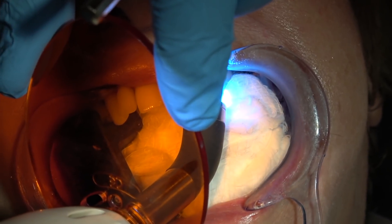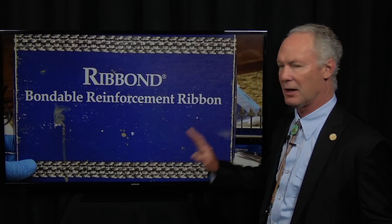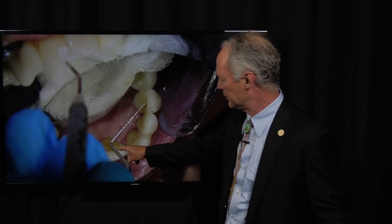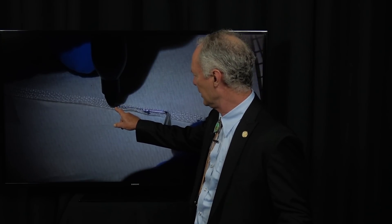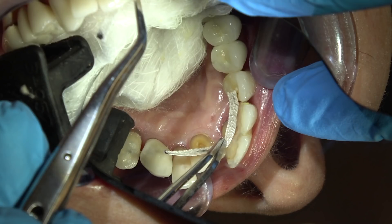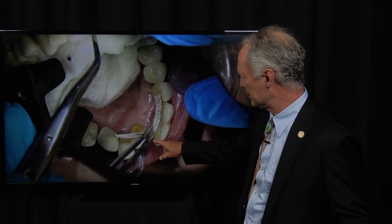So I'm curing the primer adhesive. Now this is the Ribbond — a bondable reinforced ribbon. This is a total patch-up technique. I'm using a periodontal probe to measure the approximate length from the cuspid to the central incisor. I'm measuring from here to here and making it a little bit longer because there's a curve. Then you have to cut it with these special scissors. I'm placing it on the teeth that have already received primer adhesive, and I've soaked the ribbon in primer adhesive.